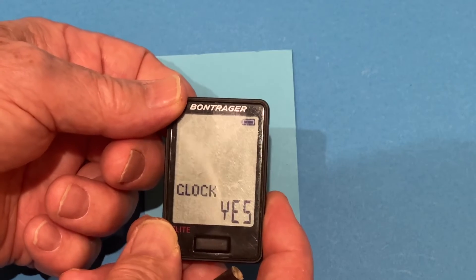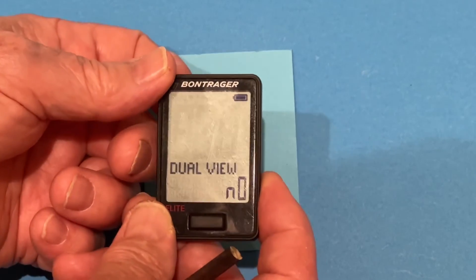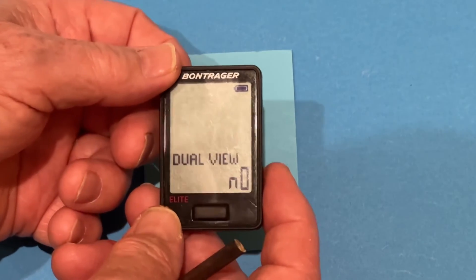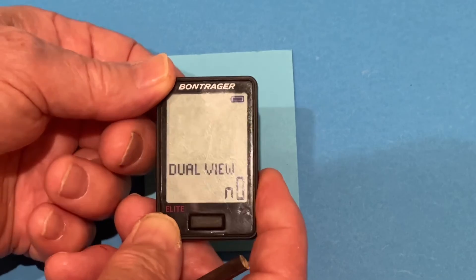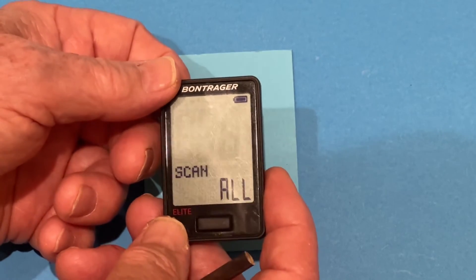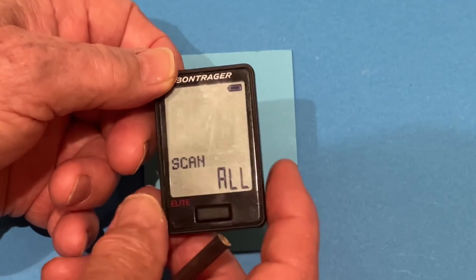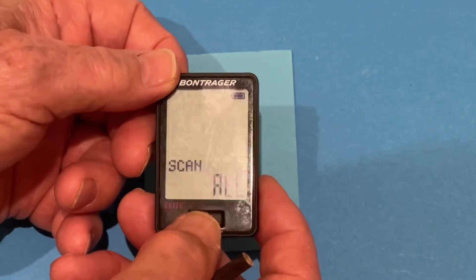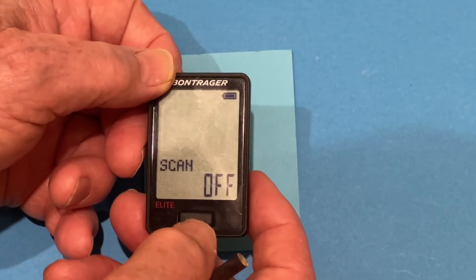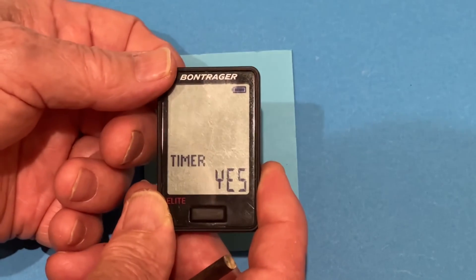Clock — we definitely want to see the clock when we press the front buttons. Press the back button. We do not want dual view — it doesn't add anything to this computer in our setup, so we accept dual view no. And we definitely want to be able to scan while we're riding — it's the last button on the lower display. So we don't want to scan all of the data points, just a few, so we're going to do a custom scan, and we'll accept that.